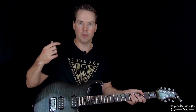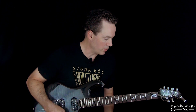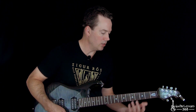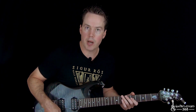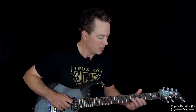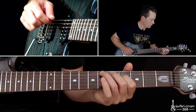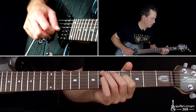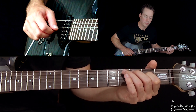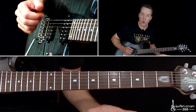That's a tuning that Brad Dolson likes to use a lot in Linkin Park's music. So let's take a look at this little thing that I've transcribed from piano for guitar. So it works really well.